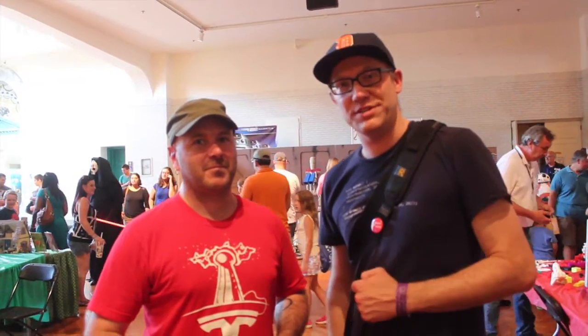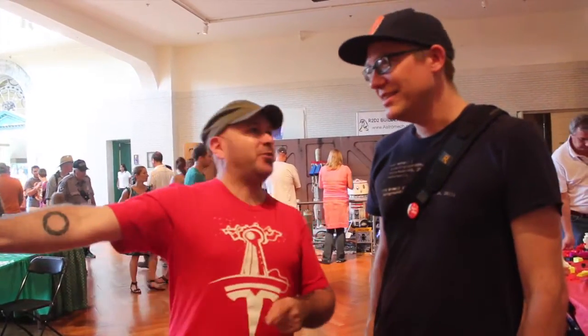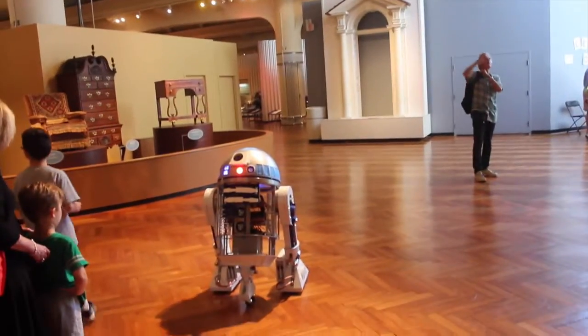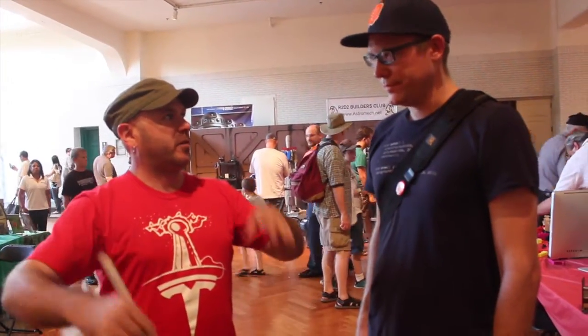So I'm here at Maker Faire Detroit with David Picciuto, who's been a huge inspiration to me in making and recording videos. If you've ever seen his stuff, you know what a huge impact he's had on the maker community and YouTube. Thanks so much for taking the time to chat. What's your favorite thing you've seen so far? There's an R2 unit right over here — that's pretty cool. I like seeing a lot of the local makerspaces set up here and seeing what they're doing for the community. That's pretty cool.